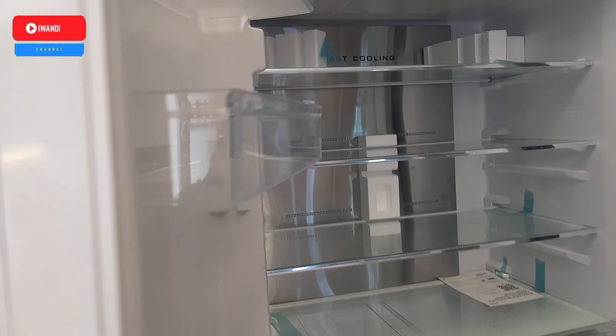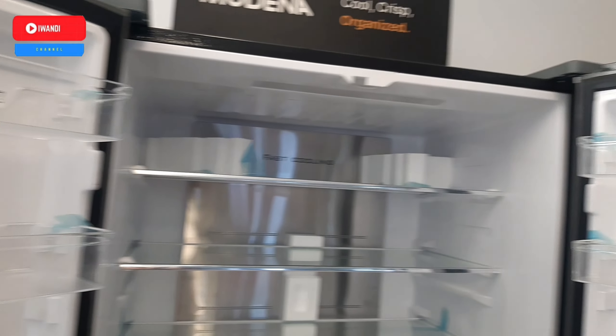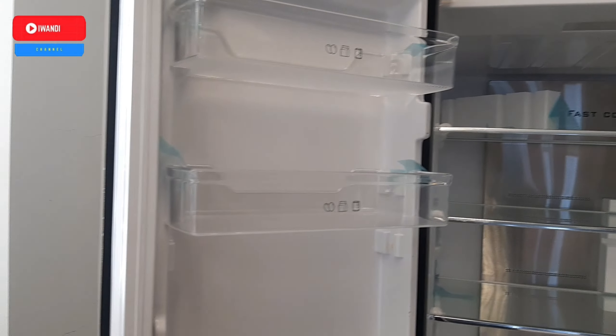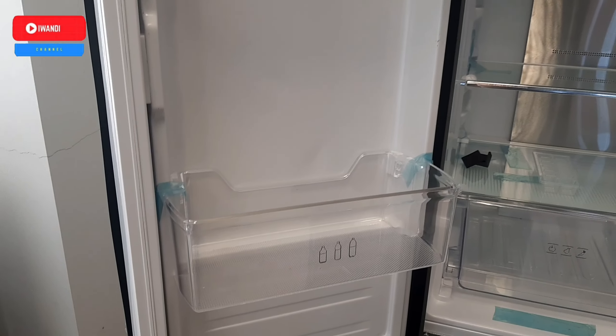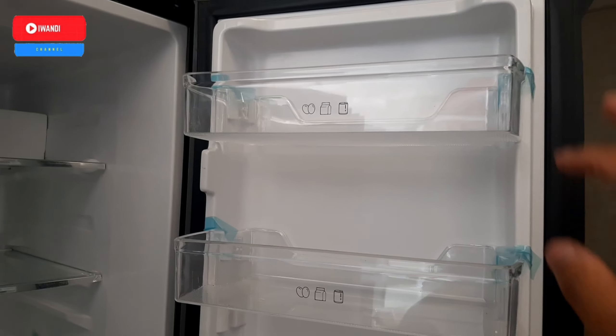Untuk bukanya ada semacam lubang, kita bisa menarik pintu ini. Bagian atasnya itu pendinginan biasa atau dinamakan refrigerator, fridge. Untuk kompatmennya ada 3, dan untuk kompatmen di bagian pintu juga ada.